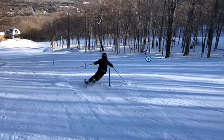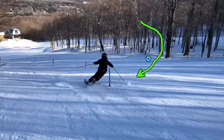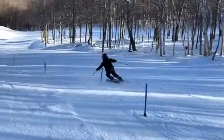We want to come in here and intersect the rise line with the skis pointing out in a way to bring a little more shape back, and our apex is going to be above the panel or above the pole. So let's try to bring the line up a little bit and be above the pole.